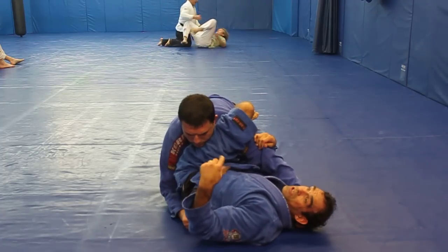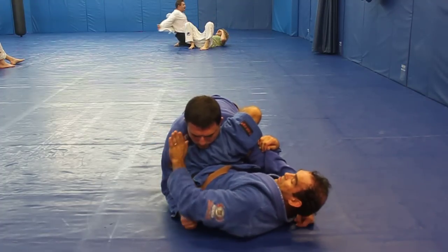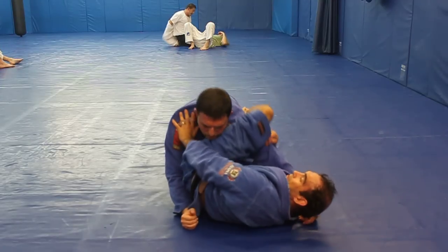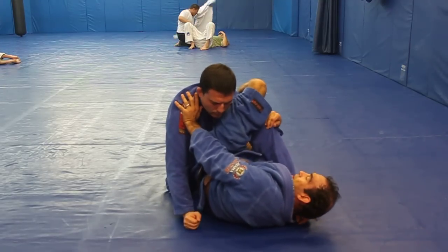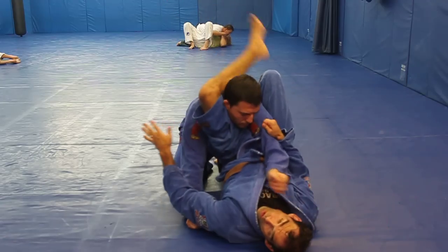Now I want to get back to guard or to triangle, so I have to remove this hook. But I don't want him to come around when I do that, so I'm going to block with this hand, bring a little bit of space with this foot. A little bit of space, bring this foot in onto his hip, and then come back to either guard or triangle.